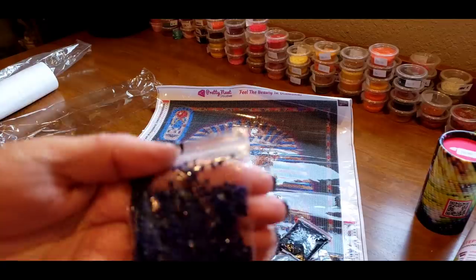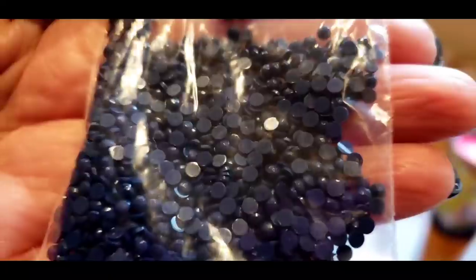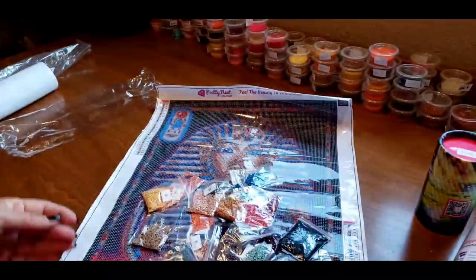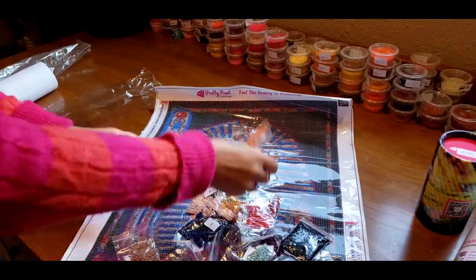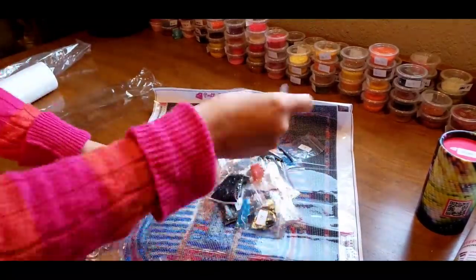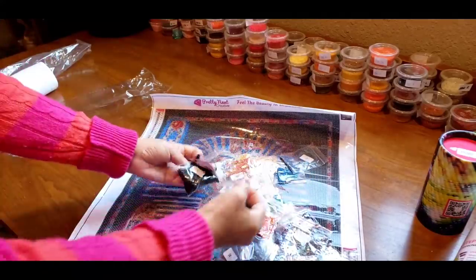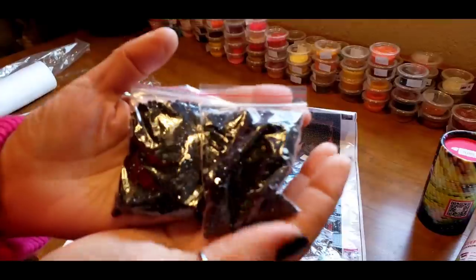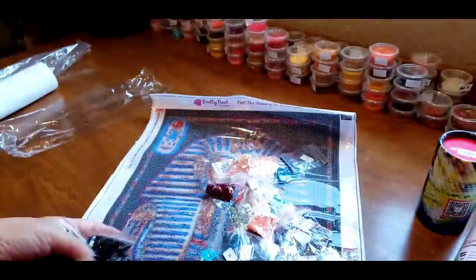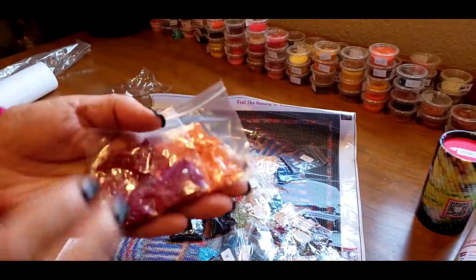DMC 336 — look at this beautiful blue! There are a lot of pretty blues in this. Okay let's count to 34. I counted 35 — wait, there are two fours, so that makes 34. She's going to have a nice batch of DMC 310 to work on. Look at these colors!